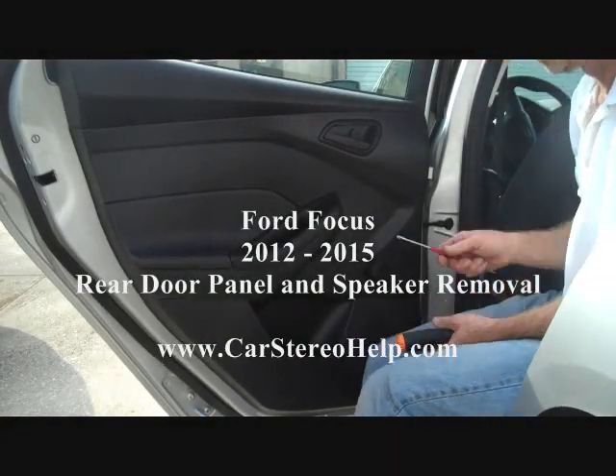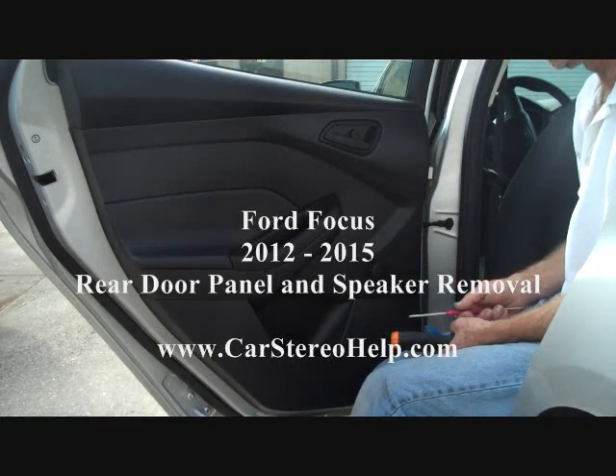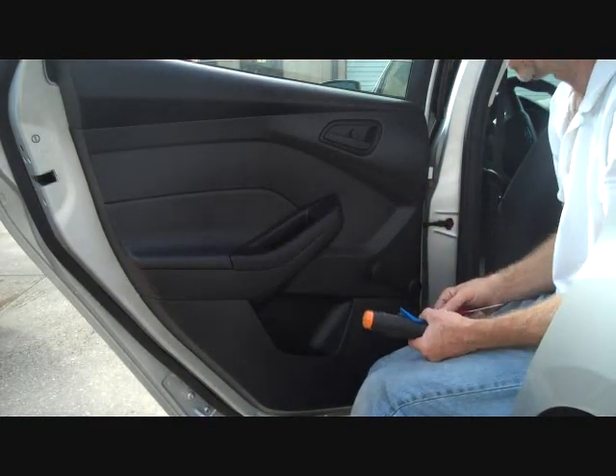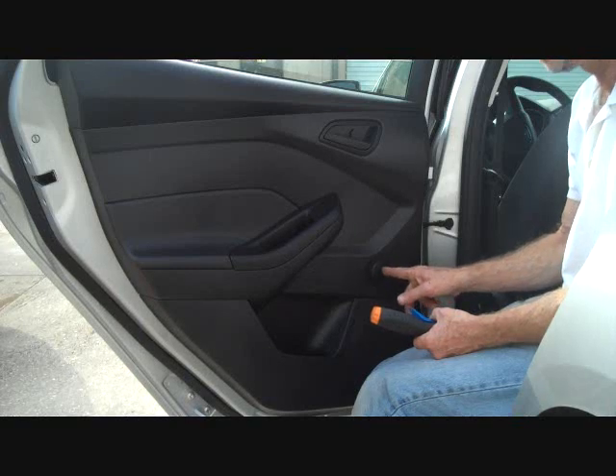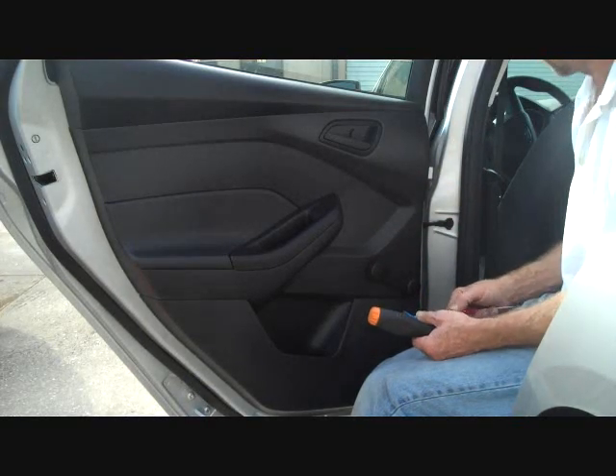Today we're removing the rear door panel from a Ford Focus 2012. The main difference between the front and rear door panel is this one has a manual window crank, where the front has power windows.